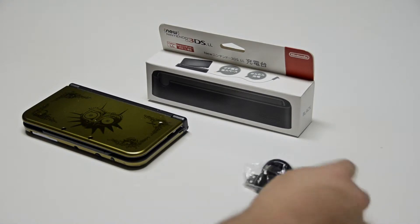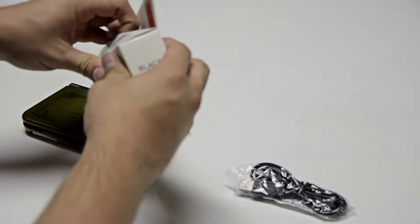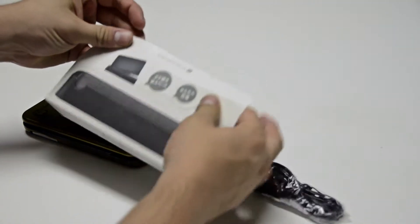I actually purchased an extra USB cable for this so that I can use it on my desktop. Let's just get started.